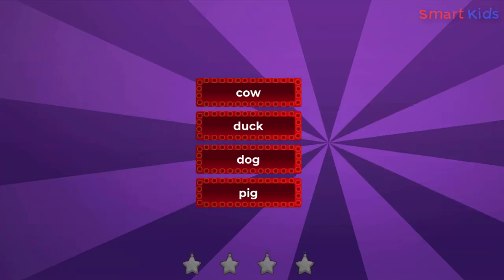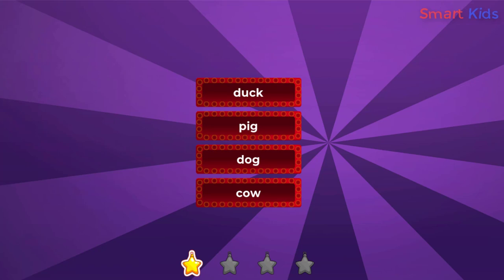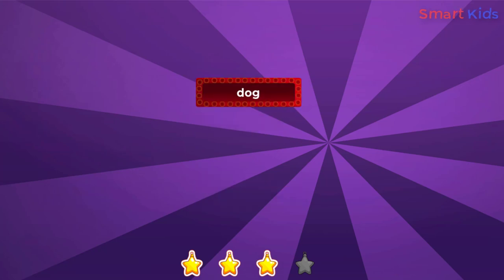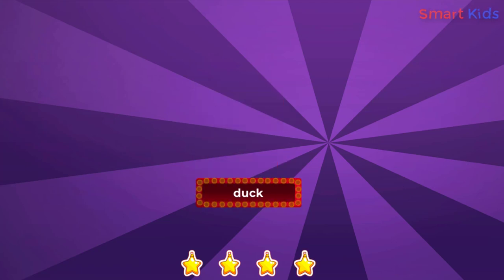Can you pick out cow? Cow. Can you point to pig? Pig. Can you pick out dog? Dog. Can you pick out duck? Duck. Good job!